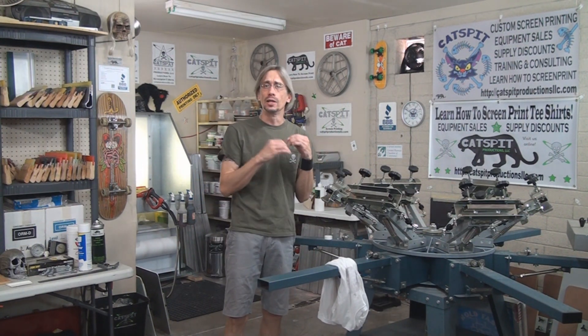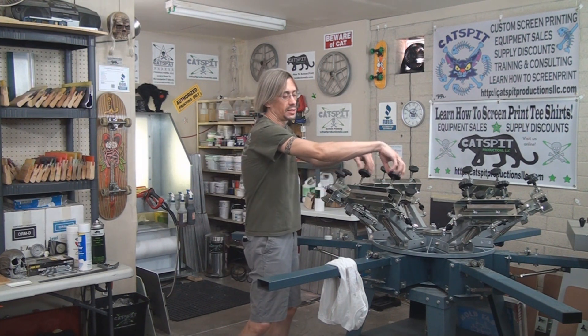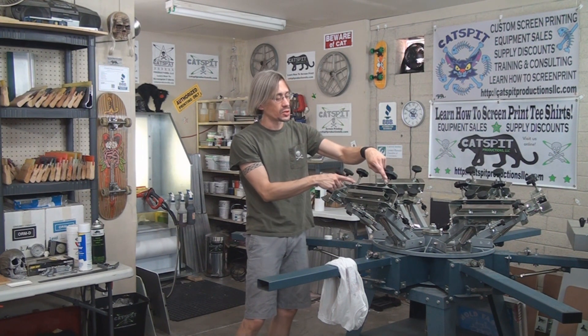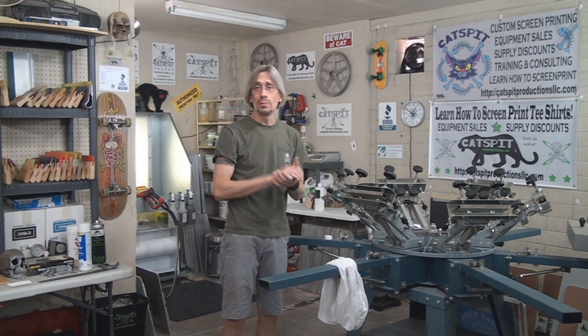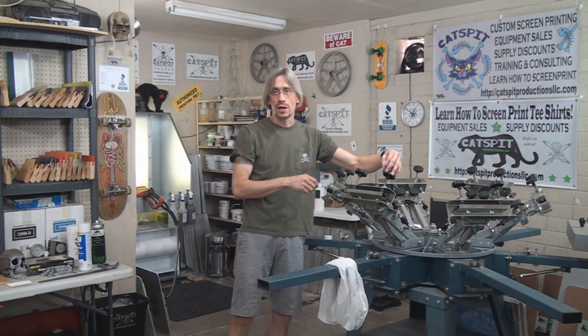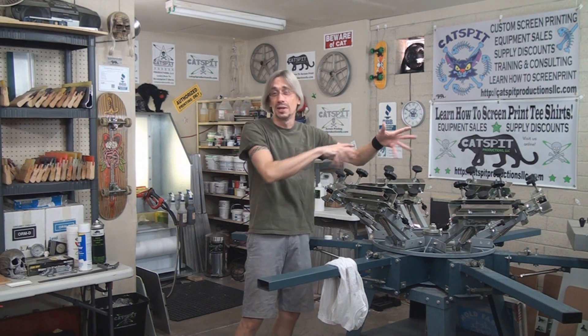Once you're done, you're going to want to go back and lubricate anything that needs lubrication, such as your threaded clamps — like rear clamps with threads. Go ahead and put a little bit of white lithium grease on there and run them up and down. If they're dirty and gummy, use WD-40 to flush them out — flood it and screw them up and down. It's tedious and takes a little time.